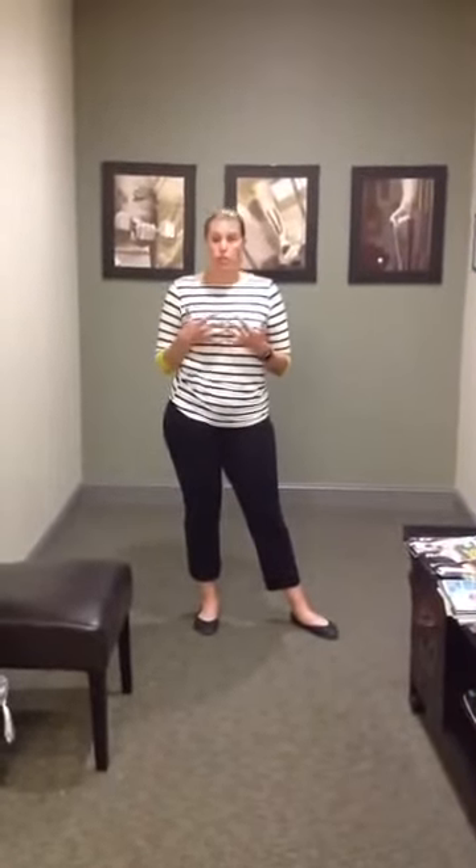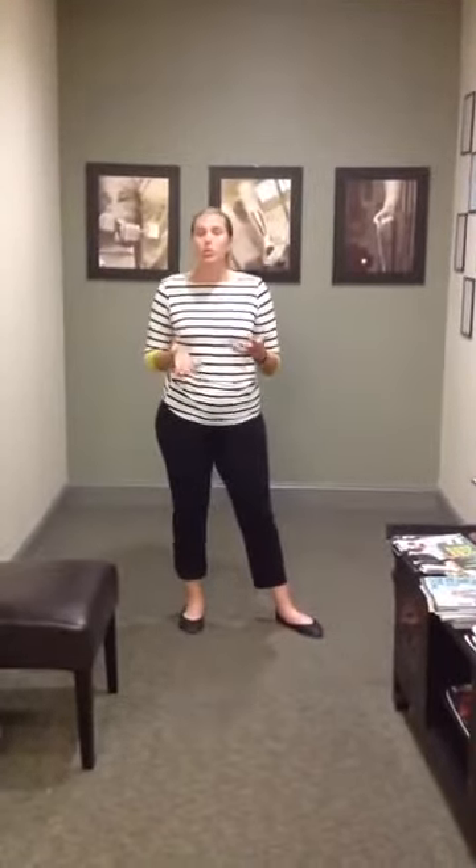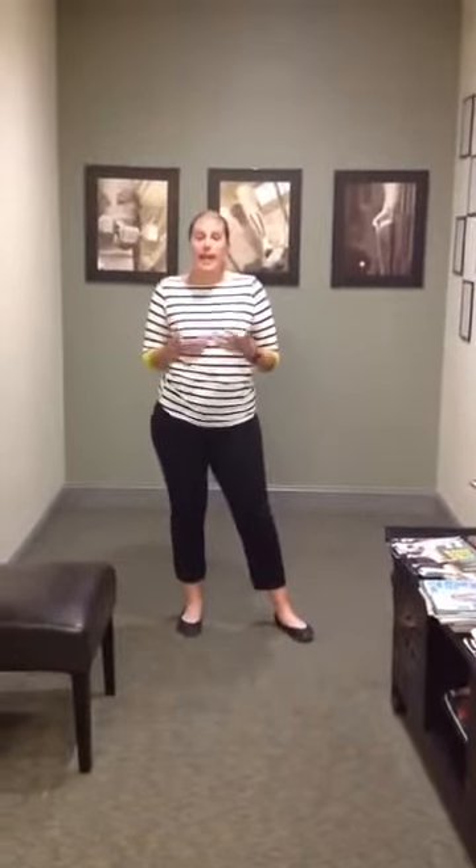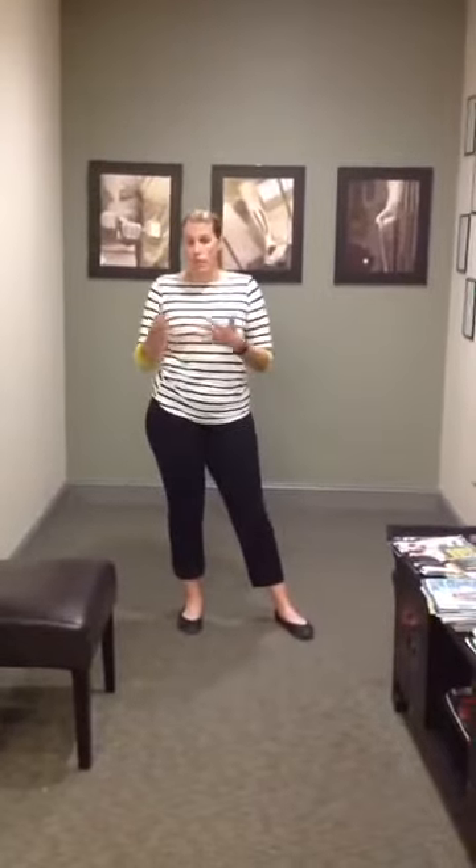Sometimes this does come associated with a pop, and that can mean that you actually tore your hamstring. Unless that tear is extremely severe, there's really no surgery that accompanies it. It's usually just physical therapy and exercises like that.